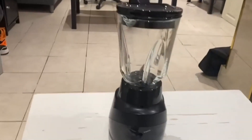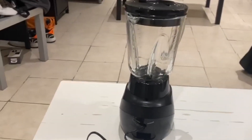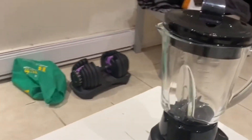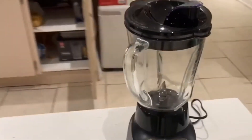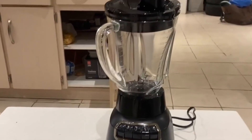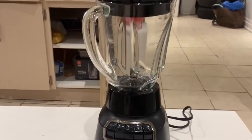It just has a simple glass spout at the top, and there's an area at the top where you can actually insert things or pour out the liquid. The glass is easy to clean.